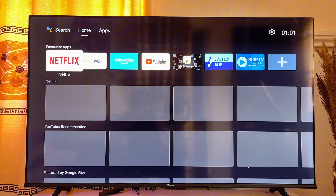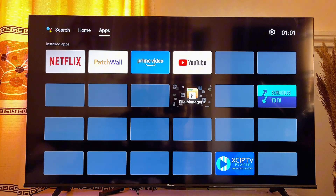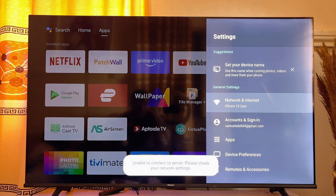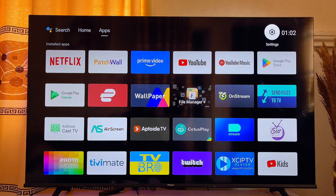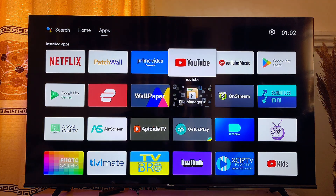Once your TV is set up, the first thing you want to do is connect your TV to the internet Wi-Fi. Come over to the settings of your TV and make sure that it is connected to the internet Wi-Fi. Once it is connected — you can see that mine is actually connected over here — go ahead and try opening up the YouTube app again. This time, the YouTube app will work properly.